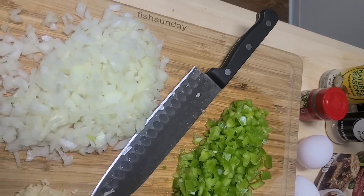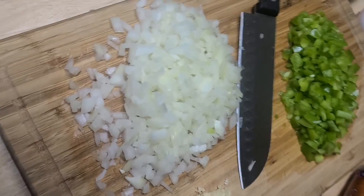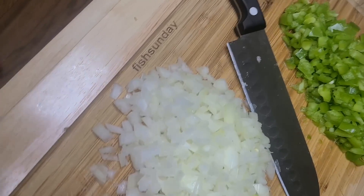Hi guys, thank you for tuning in — it's your girl Zesty with the Zesty Poo Crew. Today I'm so excited to announce I'm making meatloaf, yeah baby!